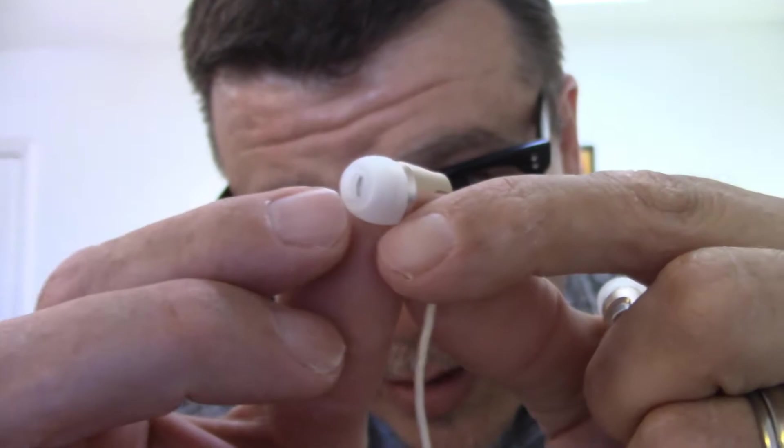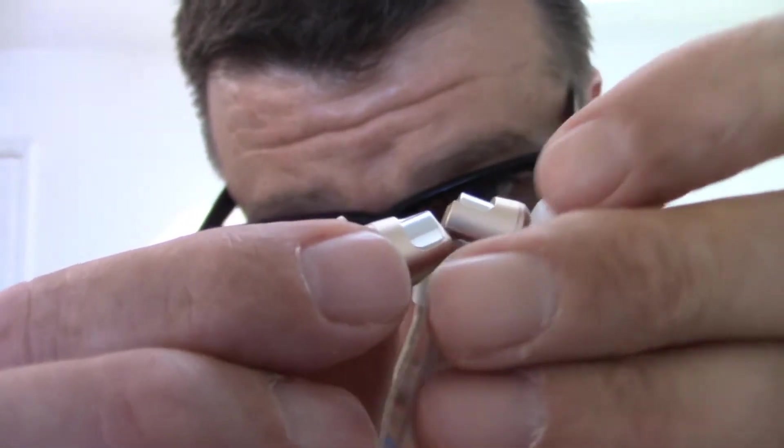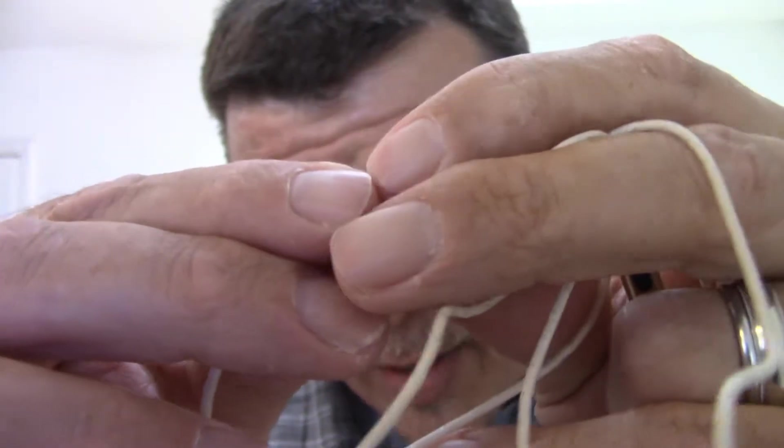It has silicone for these little things that go in the ear — you can lose them pretty easily. They feel pretty sturdy. The cable is rubber-coated, which is pretty cool. It feels pretty solid all the way around.